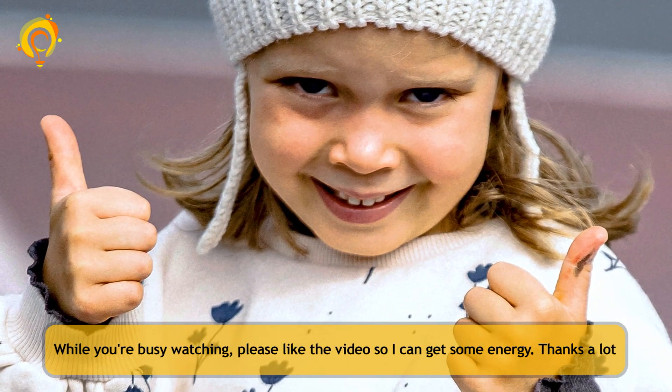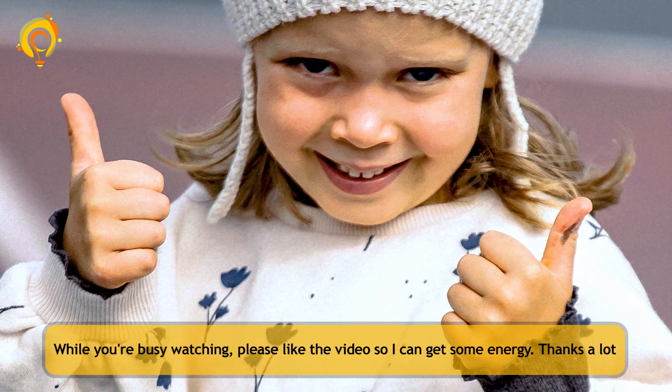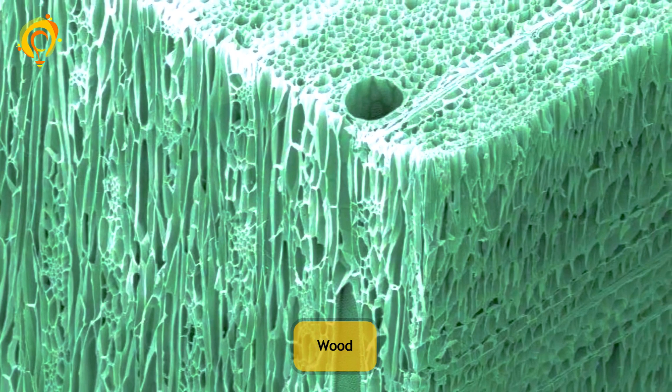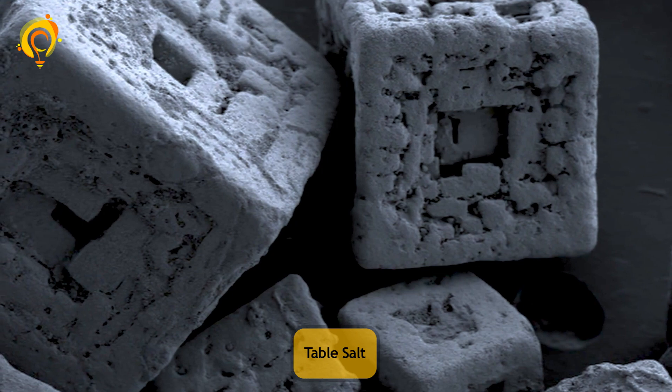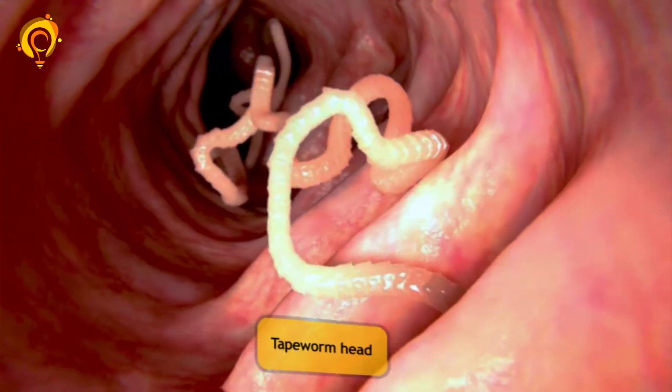While you're busy watching, please like the video so I can get some energy. Thanks a lot! Wood. Table salt.